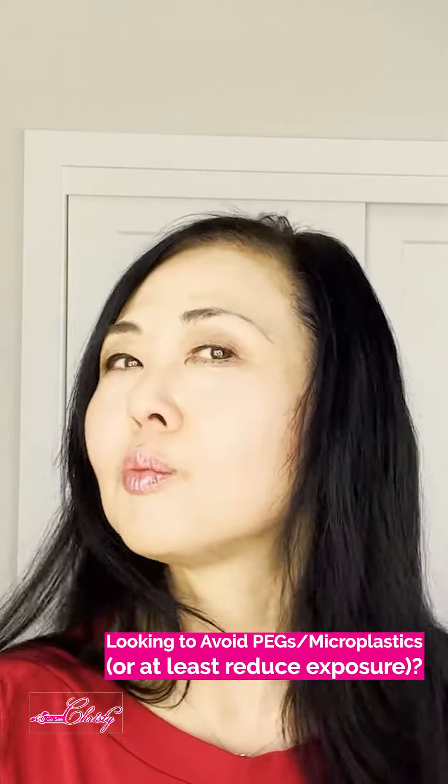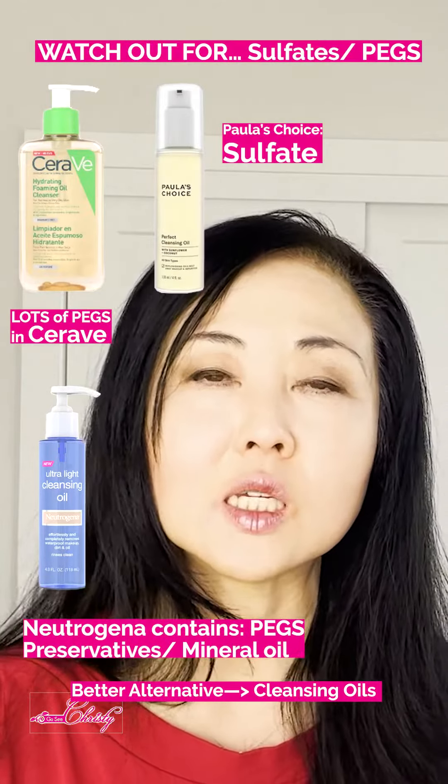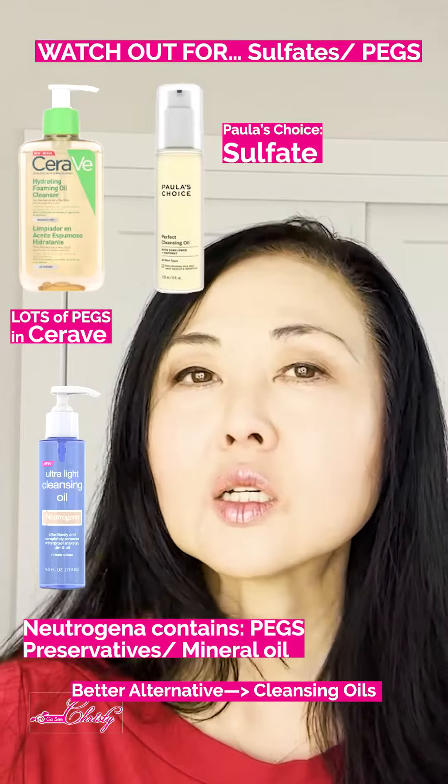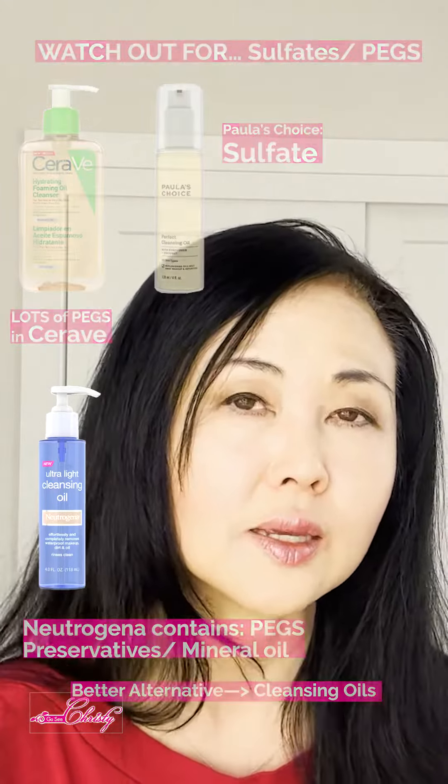...your best bet is to go for a cleansing oil. The thing you have to watch out for with cleansing oils is that, depending on the percentage and type of oils they're using, some can feel heavy, greasy, and difficult to remove. So manufacturers will add sulfates or emulsifying agents so that when it wets, it will turn milky or foam.